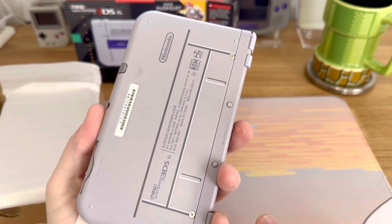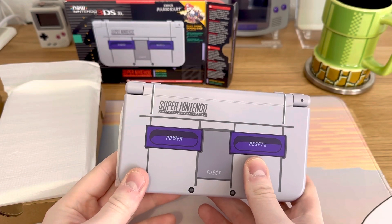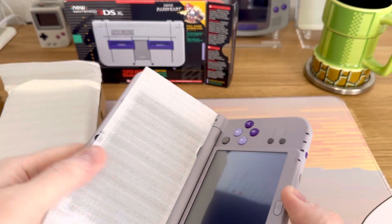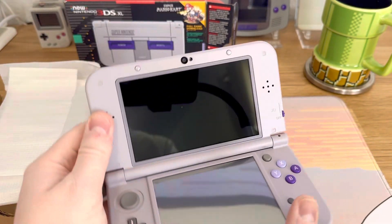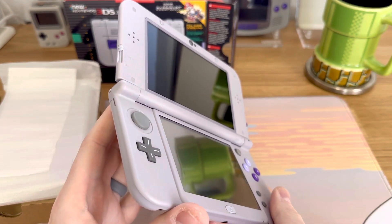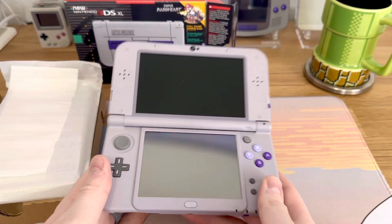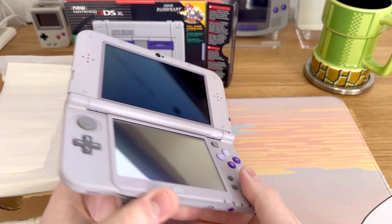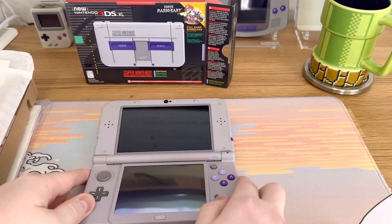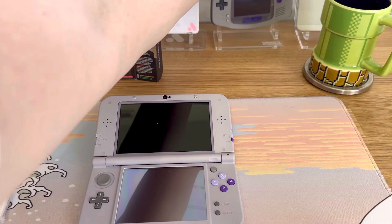Oh yeah, that is brand new. There is not a mark on the body of this thing. You can see it had not been tampered with before. Amazing — I think that looks gorgeous. Of course it's totally dead, we've gotta charge it, but that looks amazing. Let me get my Game Boy Advance over here for comparison.